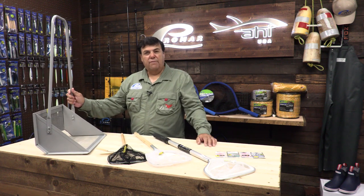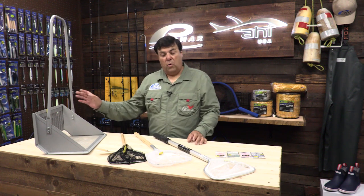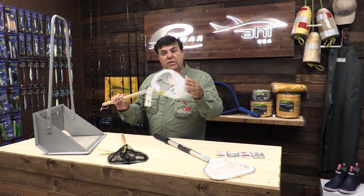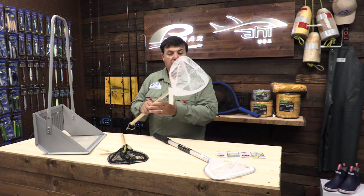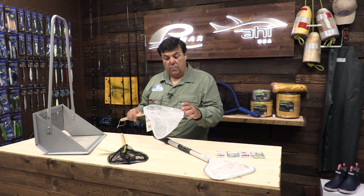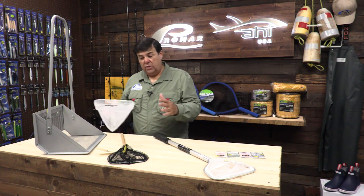While the sand crab rake is an effective tool for catching large amounts of crabs in a short amount of time, it's not very portable. To be portable and carry something light and easy to use, try using the Promar bait nets. These nets are easy to use, easy to store in a backpack or on a belt, and they make it very easy to go out and find sand crabs quickly. The technique is very similar to the sand crab rake.